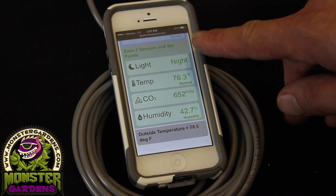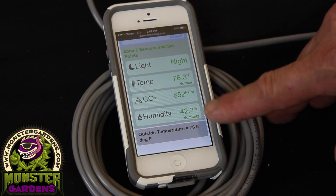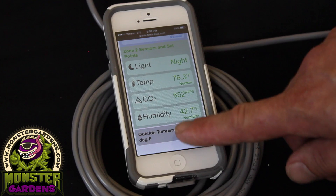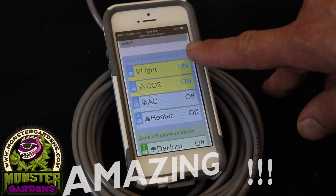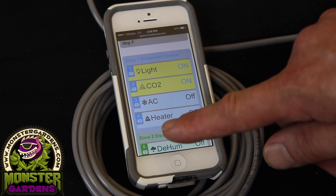It is nighttime in Zone 2: 76.3 degrees, 652 parts per million CO2 — because remember, plants respire at nighttime — and humidity is at 42.7%. It says the outside temperature is 78.5 degrees. This is going to tell you the equipment status in Zone 1 and Zone 2: light is on, CO2 is on, AC is off, heater is off — those are your four plugs there.